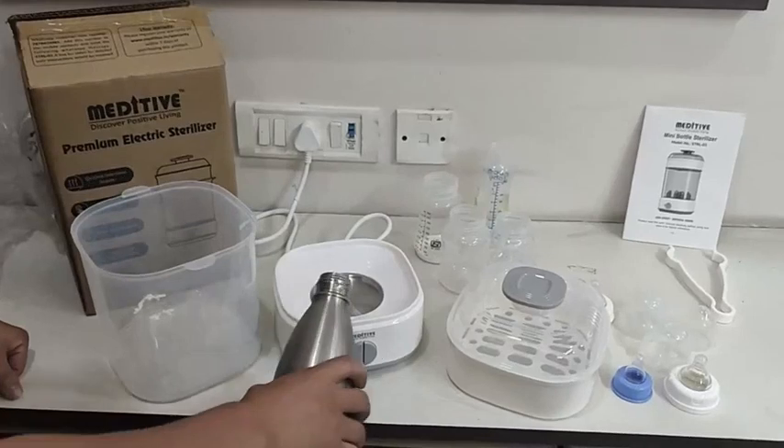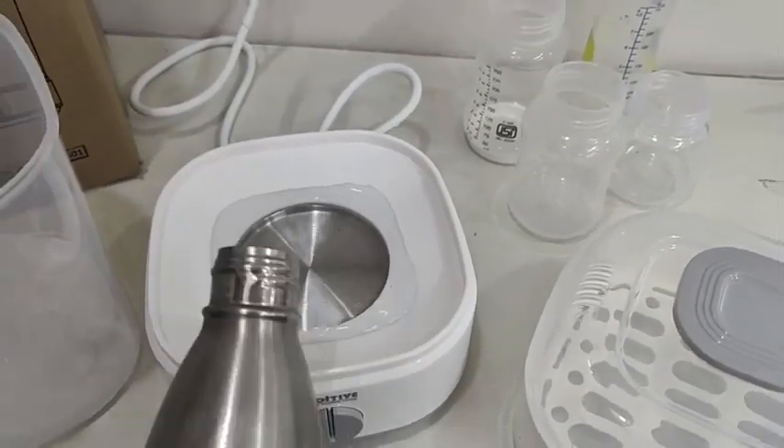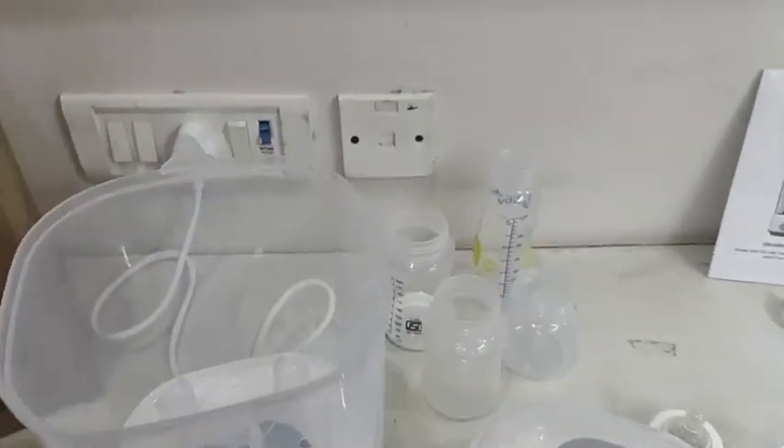First, pour water in the base of the sterilizer. You can use both tap water or drinking water. However, drinking water is better to avoid scaling in the long term.